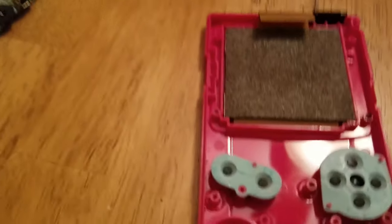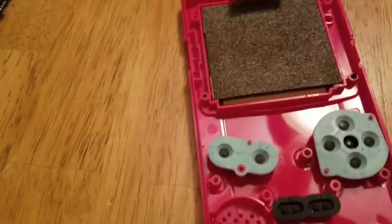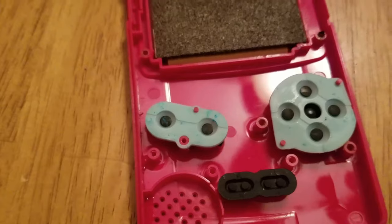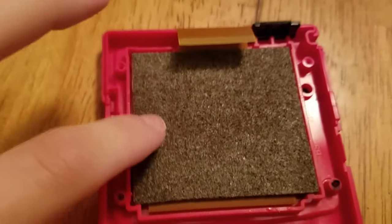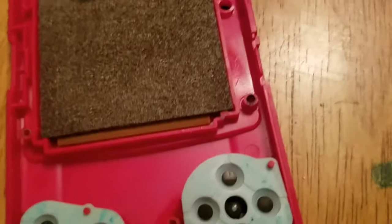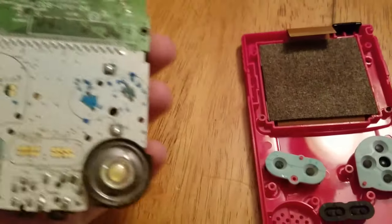I'm going to clean these and hope that maybe I've fixed this. It doesn't look like the corrosion got to the LCD screen, so I don't think the LCD screen is the problem — I think it's the motherboard. But we will see.